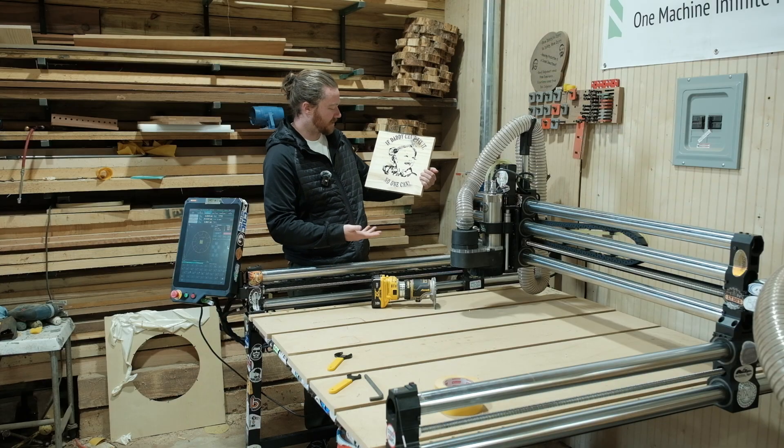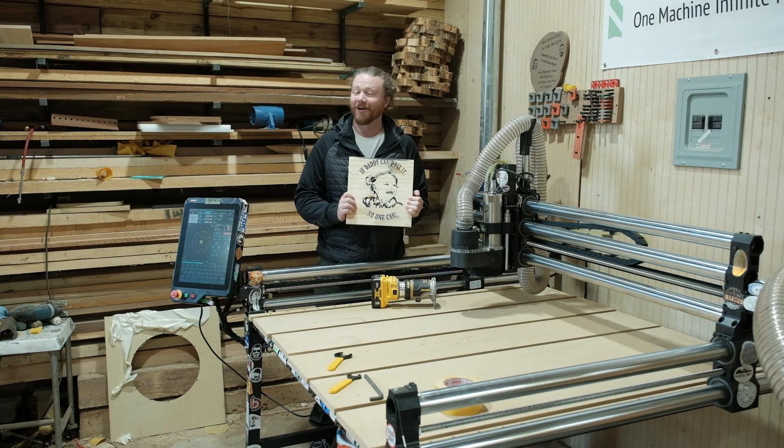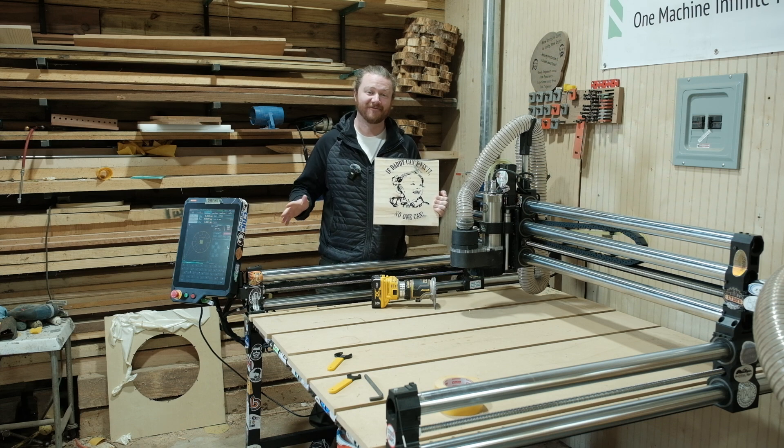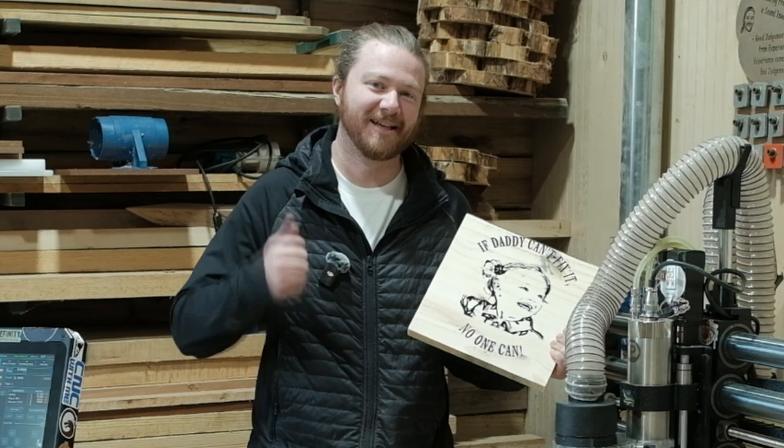Mitts says, 'If daddy can't fix it, no one can.' Which I really appreciate, Mitts, but that's so far from the truth. There's so many things I can't fix — I hire people to do things all the time. I'm pretty good at making stuff. Fixing stuff? Not so much.